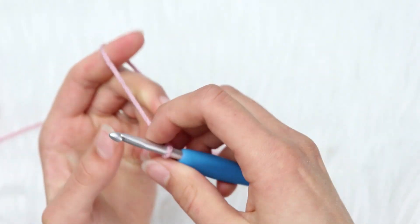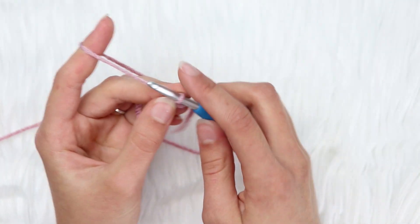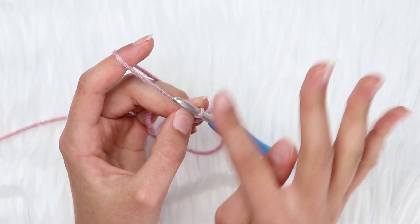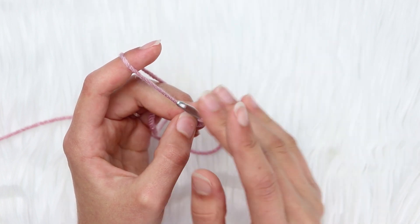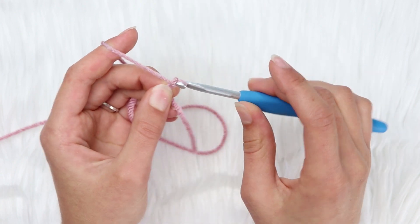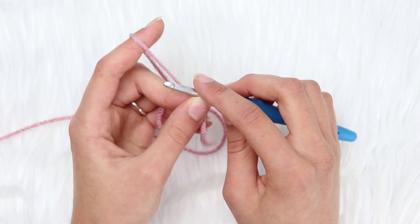Now you're going to chain a multiple of 4 and then add 5 to that at the end. So chain however many you want as long as it's a multiple of 4 — so 4, 8, 12, anything like that. I'm going to chain 16 to begin.